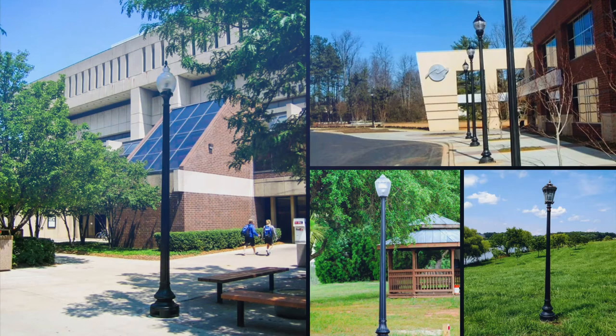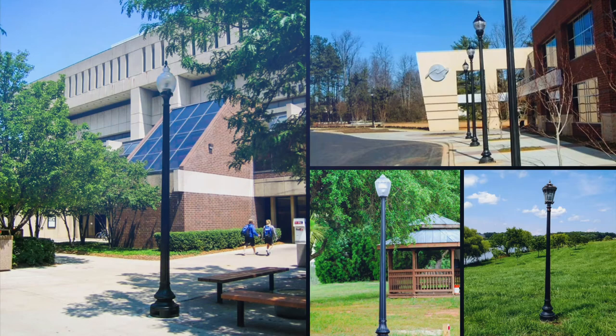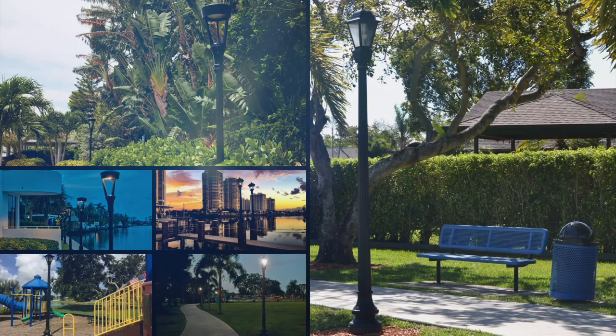Our proprietary poly-steel post utilizes the latest in composite technology and provides a beautiful and affordable decorative post that looks like cast iron. Our posts are made by combining three components, giving them the structural benefits of steel with the low maintenance of polymer resins.